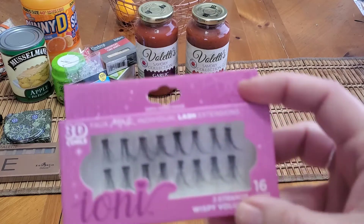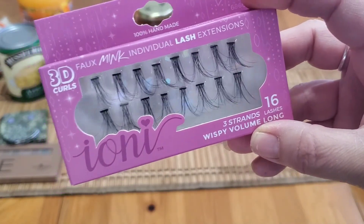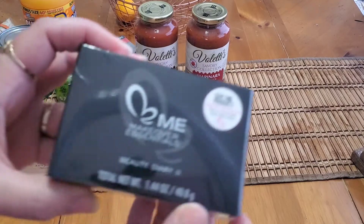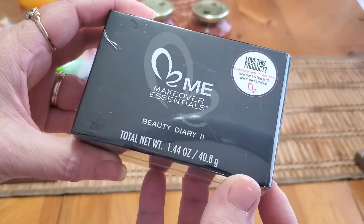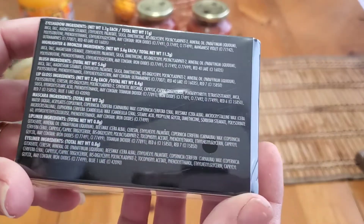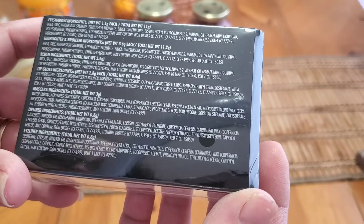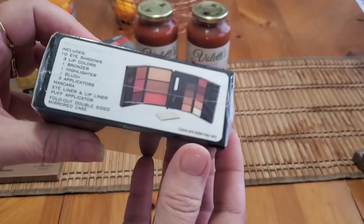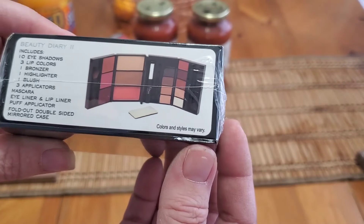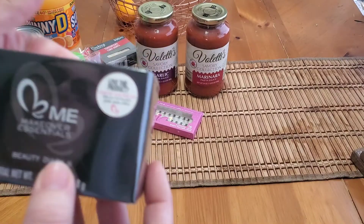My daughter chose the faux mink lashes by Ioni — these are the strand elastic lash extensions, you get 16. I also thought these were really cool for the gift stash — the Beauty Diary kit. It comes with 10 eyeshadows, three lip colors, one bronzer, one highlighter, one blush, three applicators, mascara, eyeliner, lip liner, a puff applicator, and a fold-out double-sided mirror case. That's a great deal for $1.25.